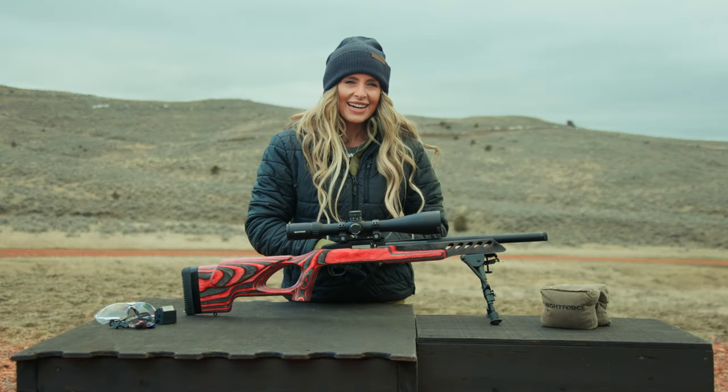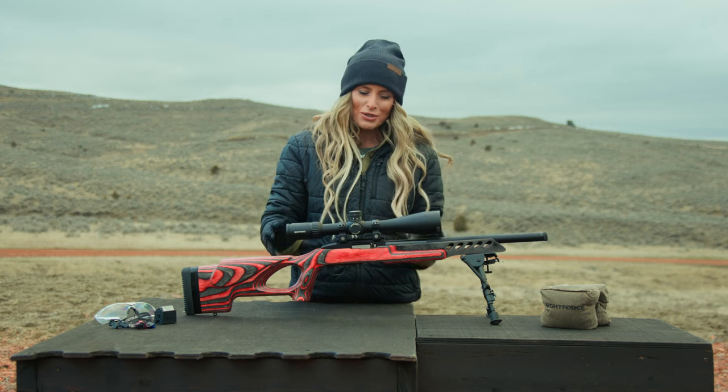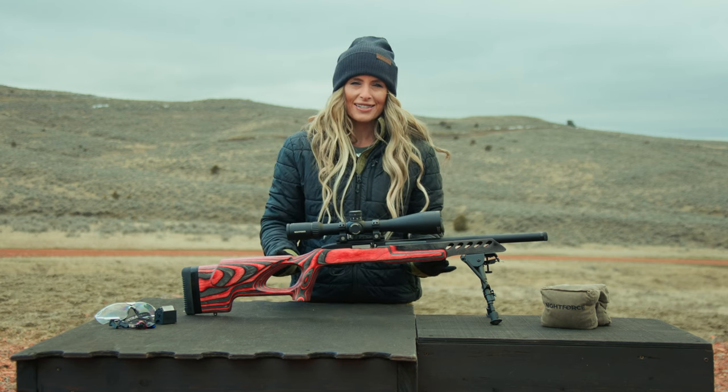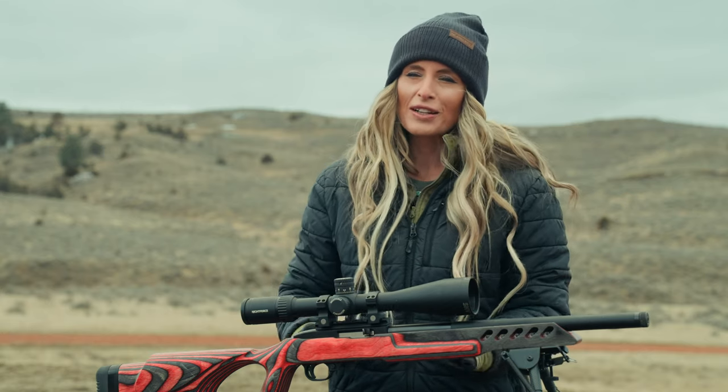Hey everyone, I'm Christy Titus, and many of you already know that I'm a huge fan of Night Force Optics. Their extensive range of purpose-built optics never fail to impress.